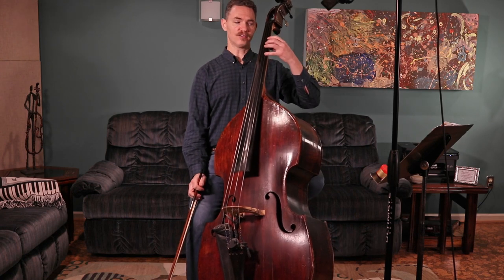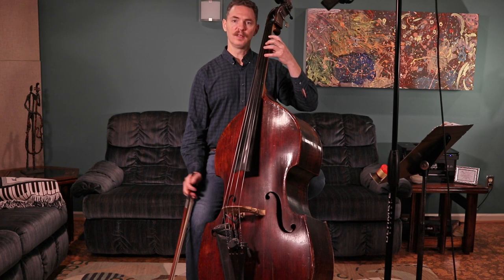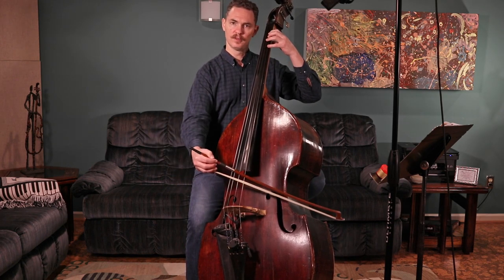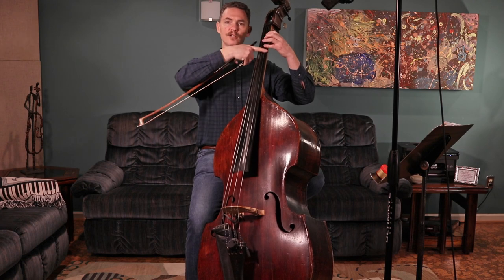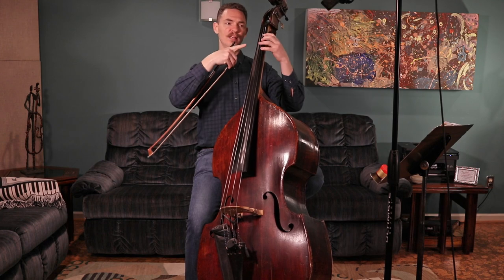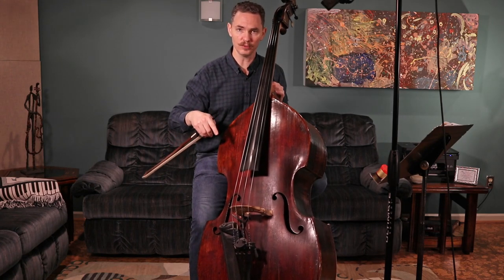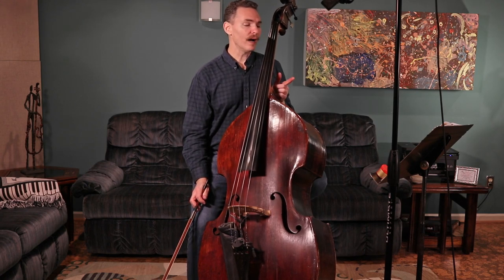One thing you need to be careful about as you go through that chromatic scale: as you are shifting between first and half position, notice my hand position — even after I've made that shift, my fingers are perpendicular to the string. My fingers that I'm not using are relaxed and over the string, my thumb has not wrapped around the bass, nor has it gone thumbs-up on the back of the neck. Any of those things are going to make it really hard to get to the notes you need as you go through the different parts of the scale.